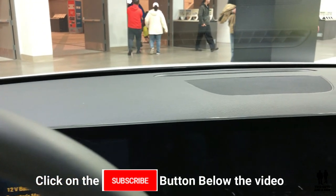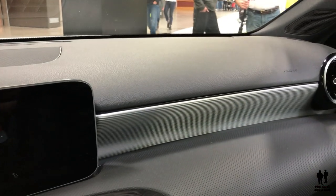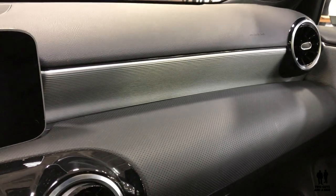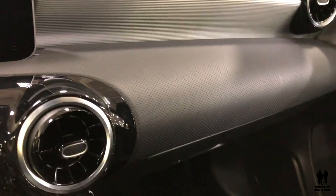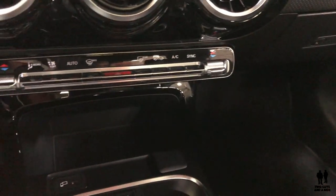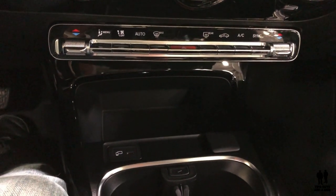The second feature is called pre-safe plus. Again using the rear collision sensing system, it will pre-tension the seatbelts and also engage the brake and hold it if you are at a standstill — helping to prevent secondary collisions into other vehicles. It will automatically hold the brake for you. Pretty awesome.